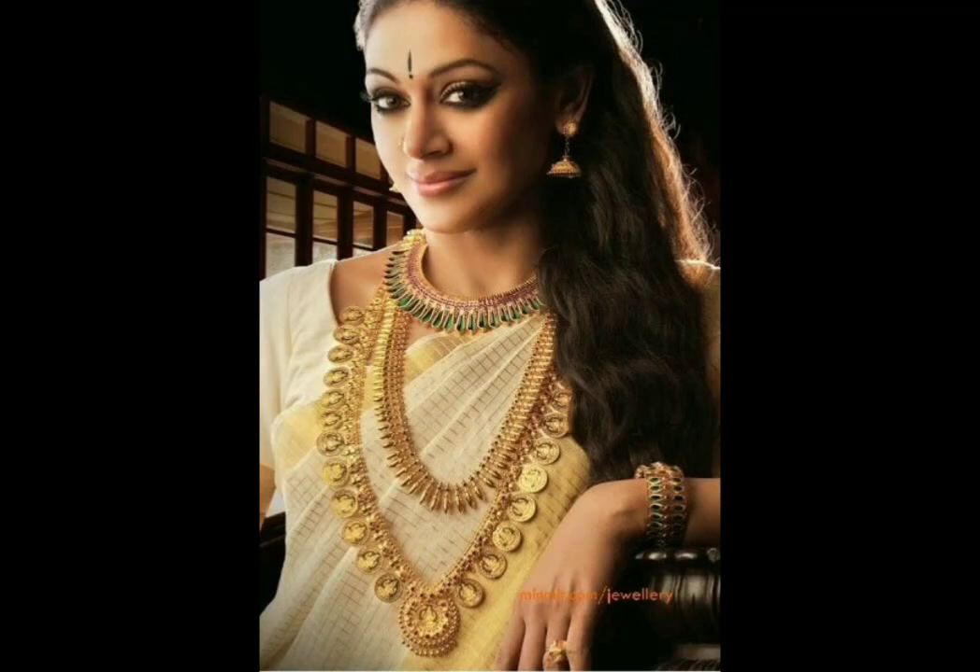Hi everyone, welcome to my channel. We are going to discuss the traditional ornaments in Kerala.